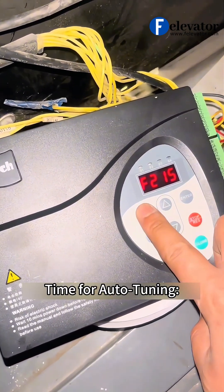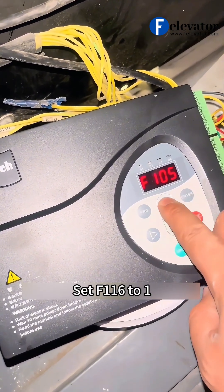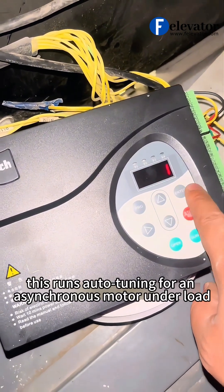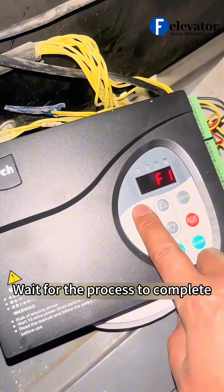Time for auto-tuning. Set F116 to 1. This runs auto-tuning for an asynchronous motor under load. Wait for the process to complete.